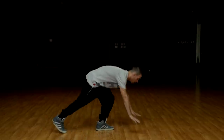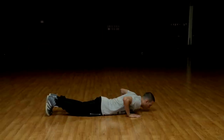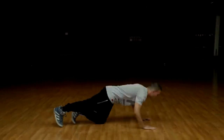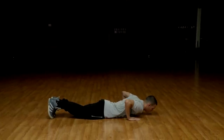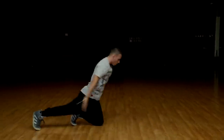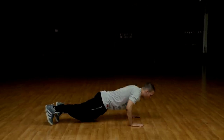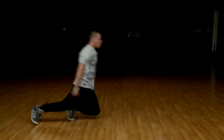Let's try that again. Just practice this step right here, back and forth. Six, seven, eight and one. Once you get used to that then you can push all the way up and go up. Six, seven, eight and one.